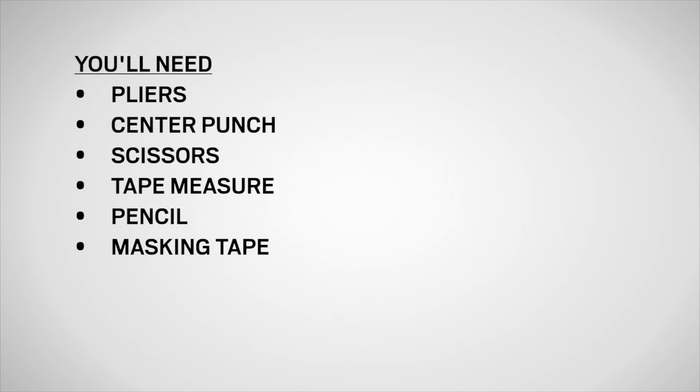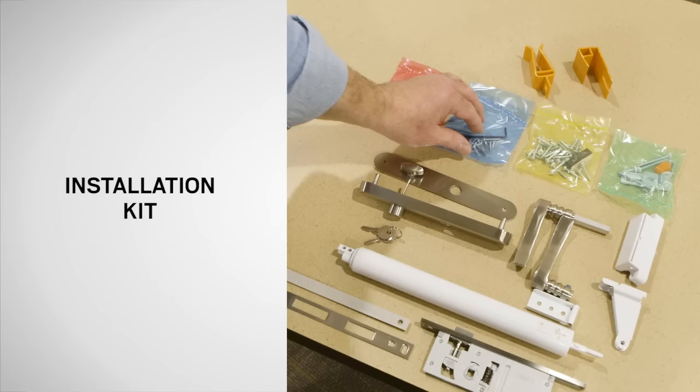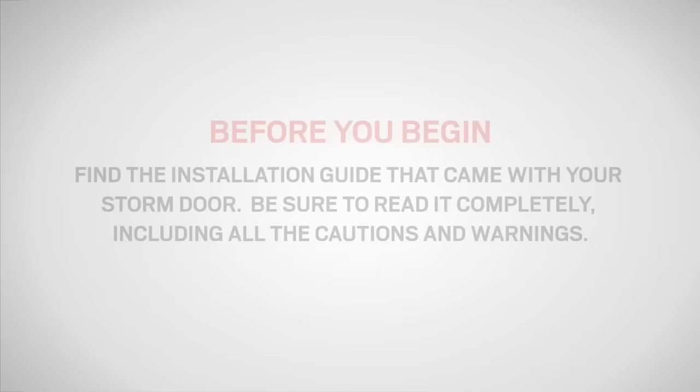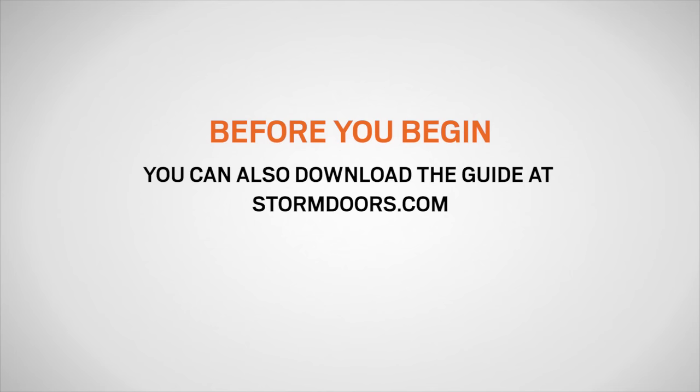Included with your door, you will find an installation kit which includes 4 color-coded bags and other components. Reference the guide included in the kit for a component list. Before you begin, find the installation guide that came with your storm door. Be sure to read it completely, including all the cautions and warnings. You can also download the guide at stormdoors.com.